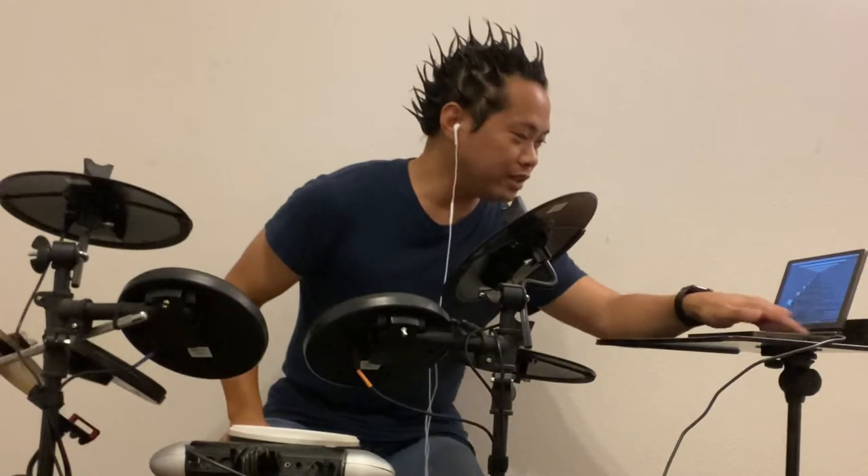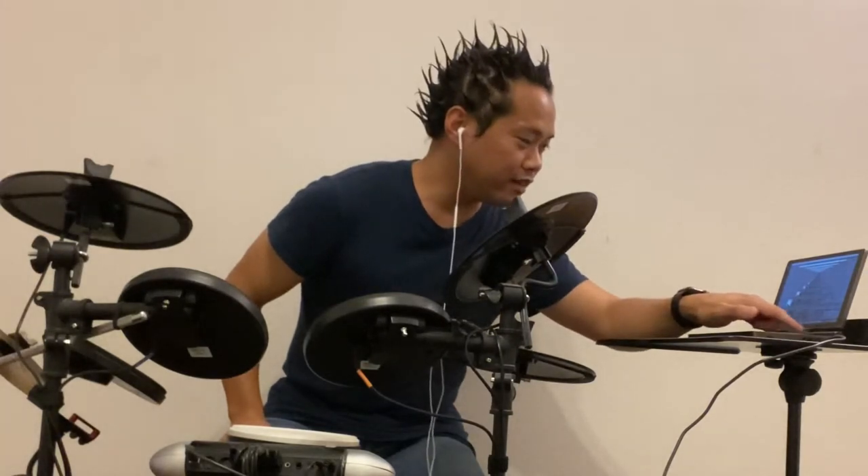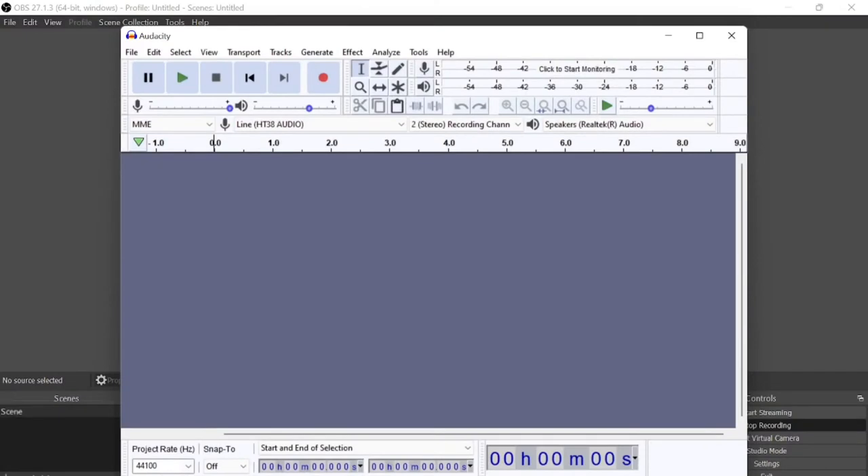Then on the computer you would need to have downloaded Audacity, which is a free app so it's not too crazy. Then make sure before you start recording, this part says 'line' — because if it says 'sound mapper' or 'microphone' it will just record your voice. So set it to 'line', then make sure you press record.